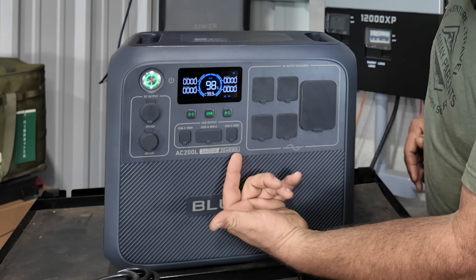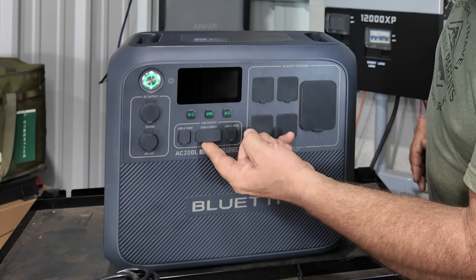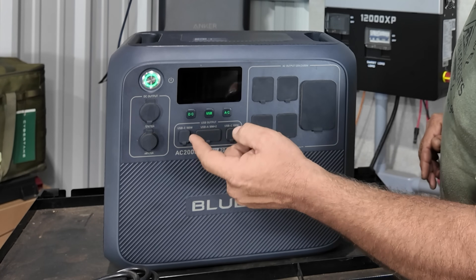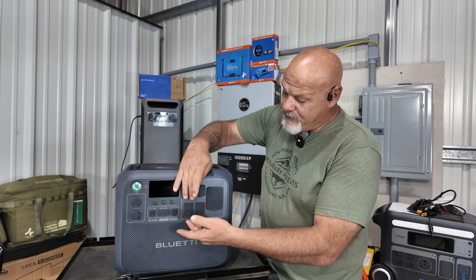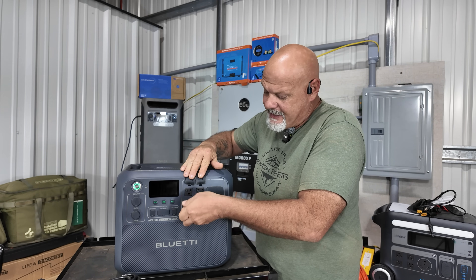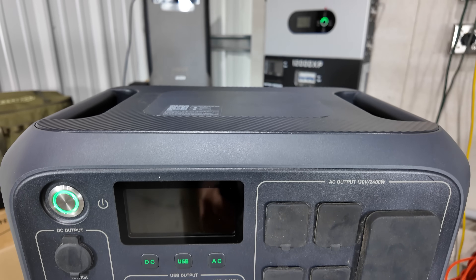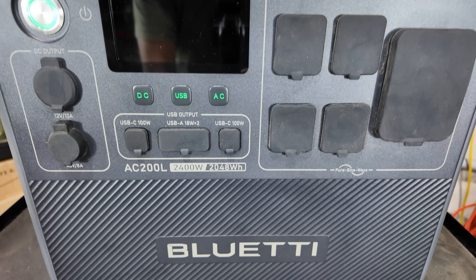Moving over, you have two USB-C 100-watt outputs and two USB-A ports. You also have four 20-volt AC outlets and one 30-amp RV plug. Everything has nice, robust dust covers that just snap in and keep the dust out.